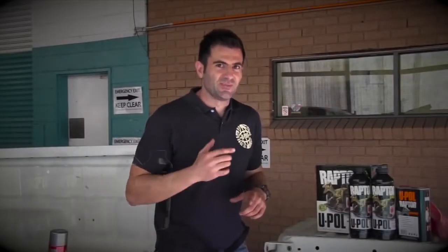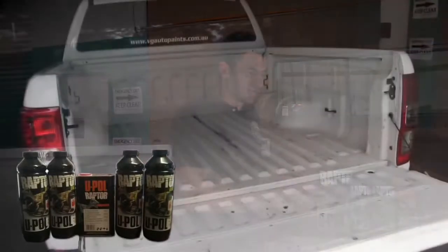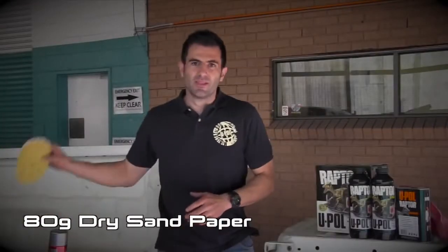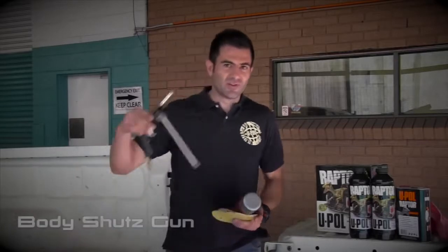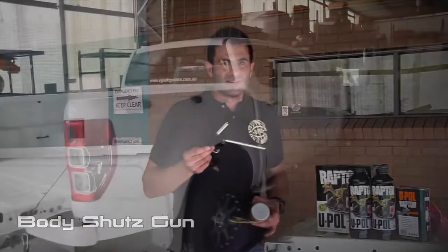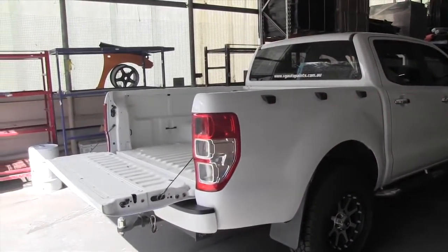Hey everyone, my name is Dave and today I'm going to be using the U-Pole Raptor Liner kit on the back of this truck. I've got some 80 grit sandpaper, some acid etch primer, and some U-Pole etch primer for any bare metal areas or rust repairs — that's going to help the Raptor Liner stick a lot better. I've also got a body shoot gun, which doesn't come in the kit, but we're going to use it to spray on the Raptor Liner and give it a nice durable finish. Let's get into it.